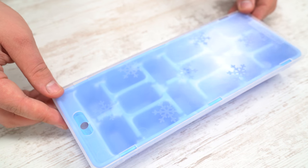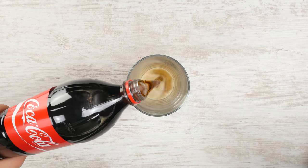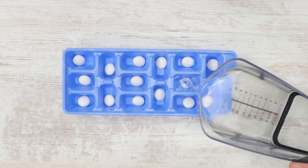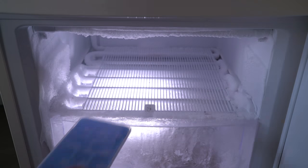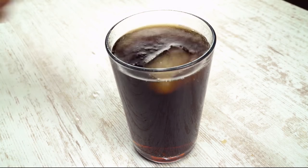Today's number 1: Mentos ice cubes. And here we are at the last prank of the episode. Take an ice cube tray, fill it with Mentos and then add some water. Now just let it freeze and done. If you offer your friends a glass of coke with ice, they'll experience an explosive surprise — at the latest, when the ice cubes have melted.